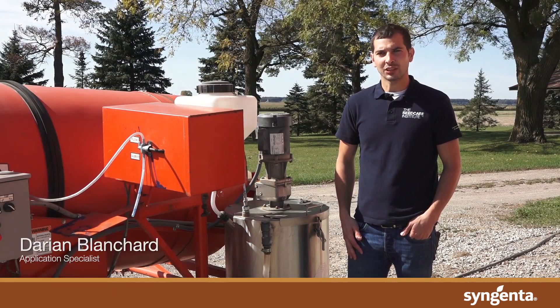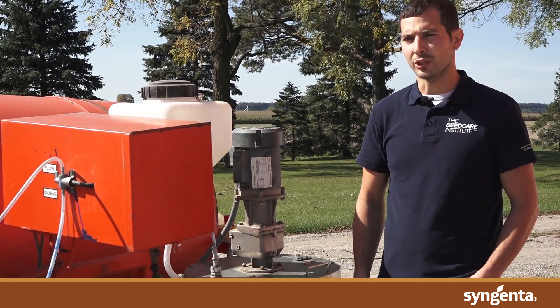Hi, I'm Darian Blanchard. I'm an application specialist with the Seed Care Institute at Syngenta Canada. Today I'm going to talk to you about liquid seed treating in potatoes.